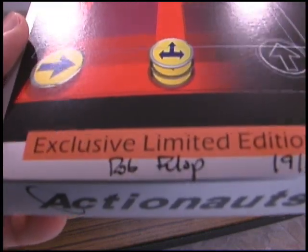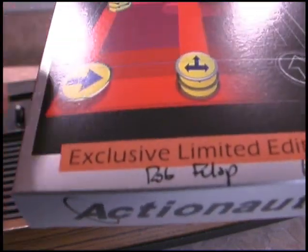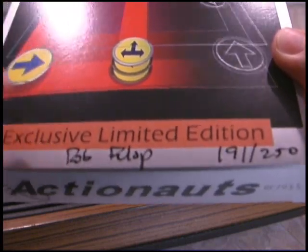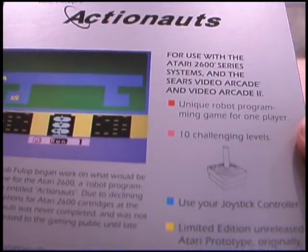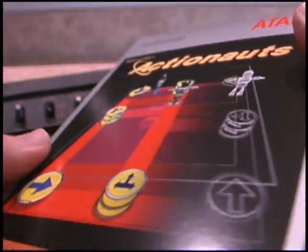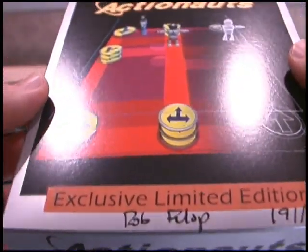I haven't had this feeling since the late 1980s. Signed by the designer, Mr. Rob Fulop. The thing about this is just the feeling of this box. It just says Atari.